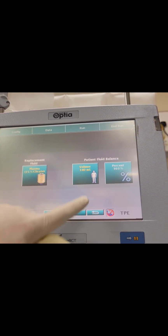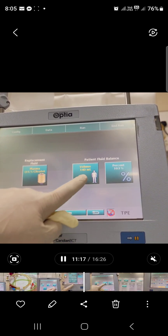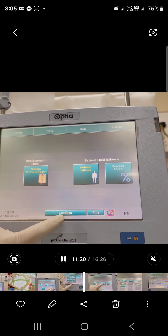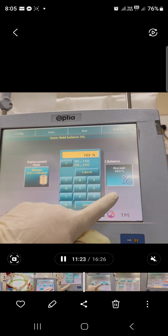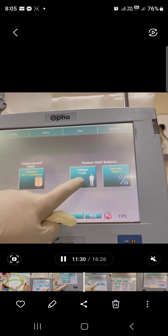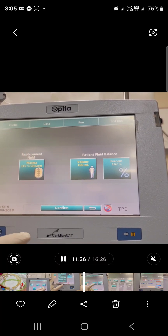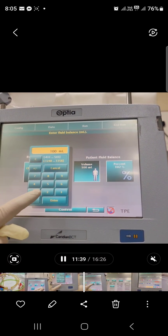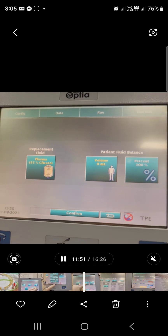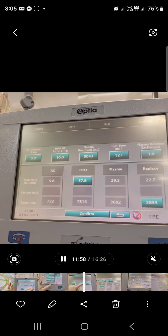Select fluid type. Choose fluid type as plasma. The volume — do not change anything in the volume; just make sure the percentage is 100%. Then press plasma for the fluid replacement. Plasma for fluid type, percentage will be 100%, then press continue.